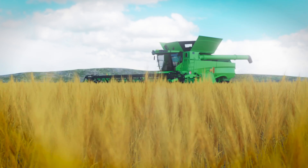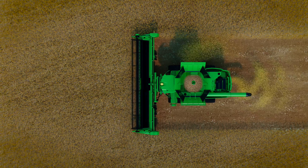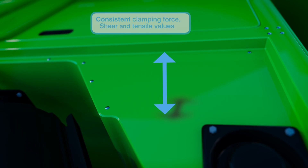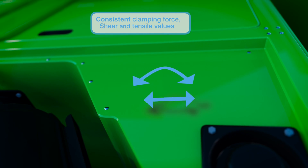The G-Grip system has been developed and proven to be vibration resistant in all applications. The setting process guarantees consistent clamping force, shear, and tensile values once installed.